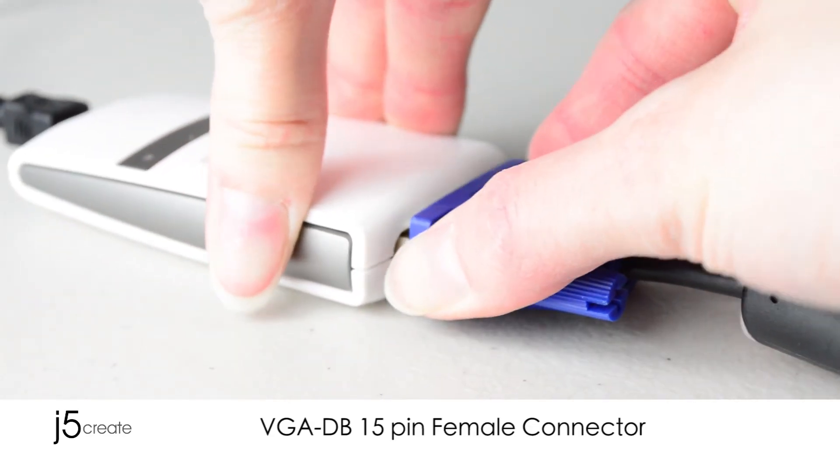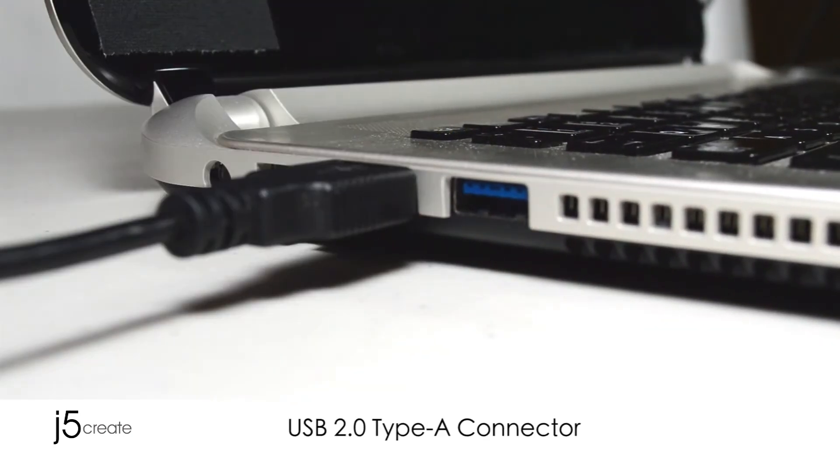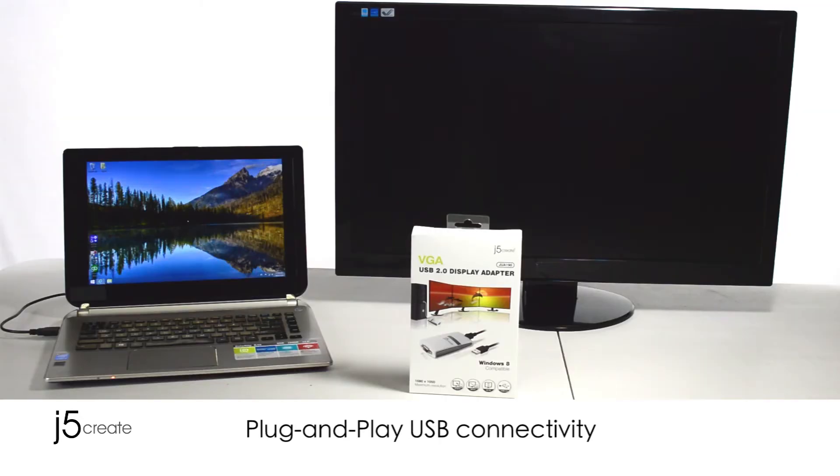Connect the monitor to the adapter, then the adapter to your computer. It's as simple as plug and play.